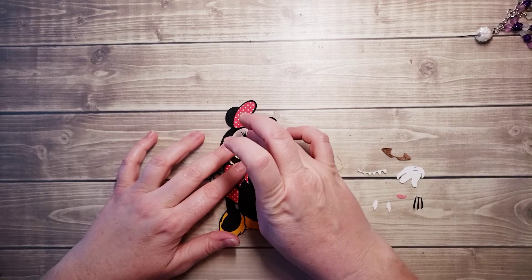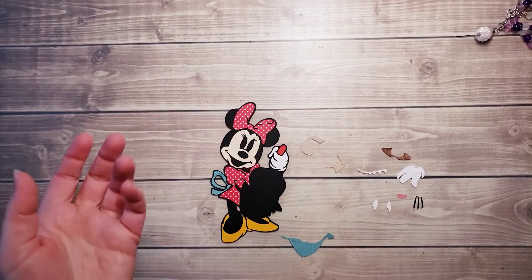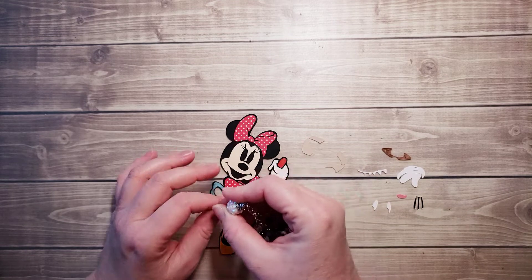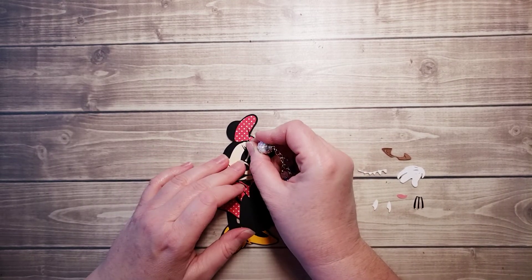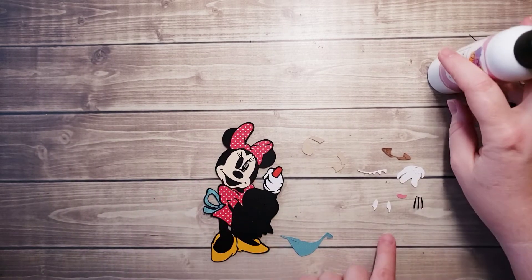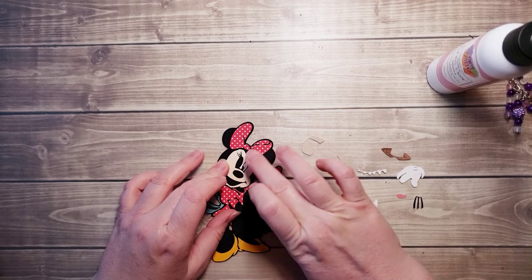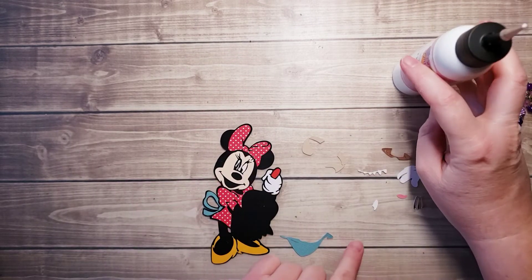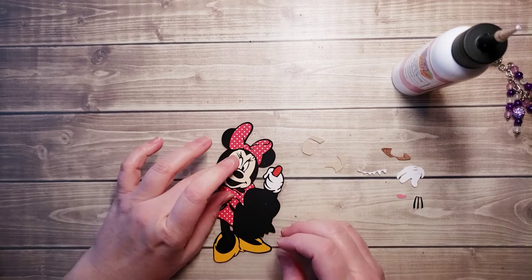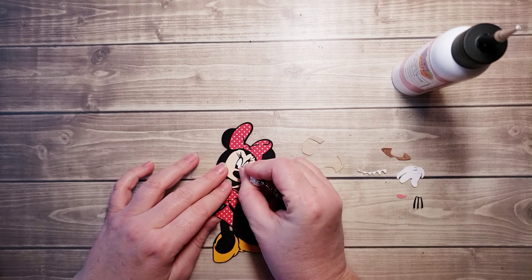In the kits I do provide a picture which is what I'm referring to right now, but you'd have that in your kit as well. You'll also have this video to refer back to if you pick up a kit and want to come back and watch while you're putting yours together. And now we can fill in her eyes, and her tongue — we can do that one next.